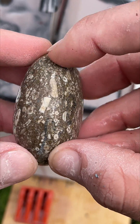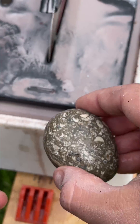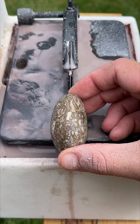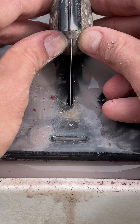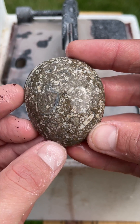We're going to cut this thing, get a big surface area, cut it right down the middle like that, and see what's going on inside.